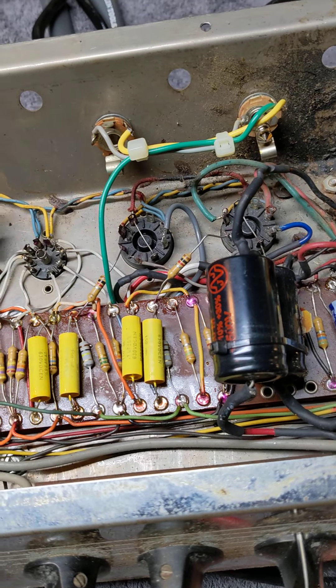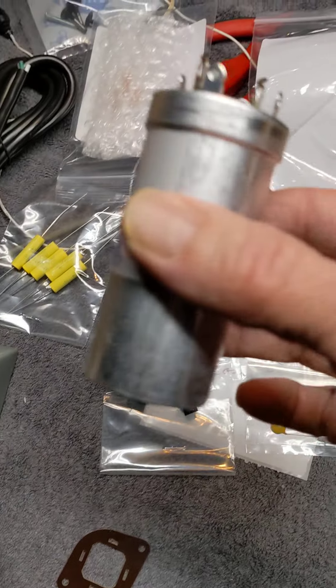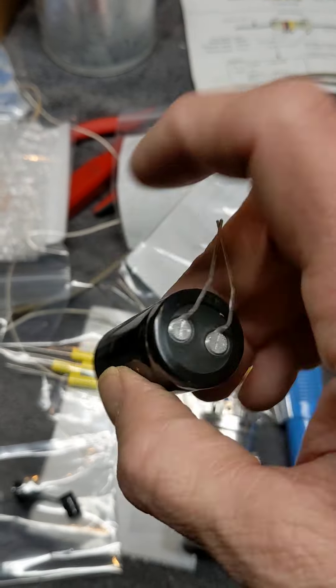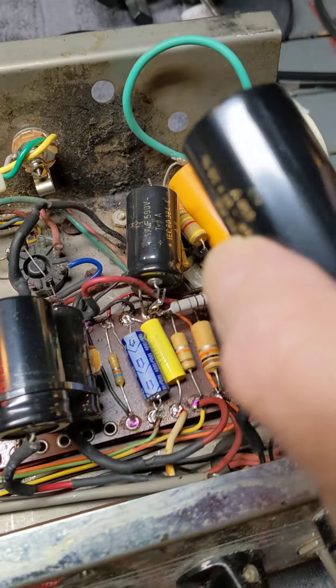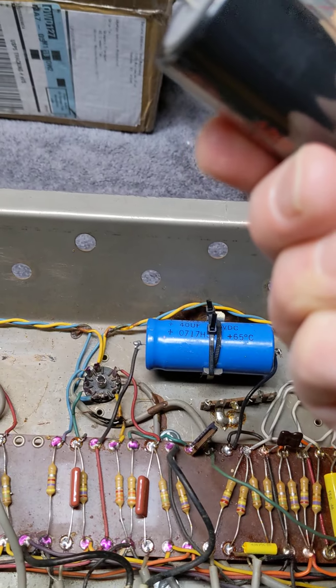The goal is to get the amp back 100% healthy again. All my parts came in — got the new can cap, got the new double-section cap that's going to replace those two monsters right there with one single correct-value cap. That guy's going to get a new filter cap there too.